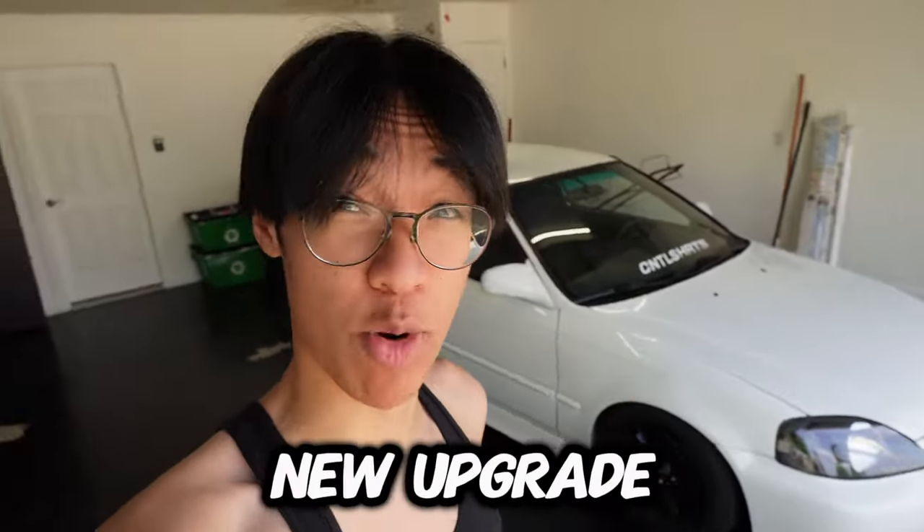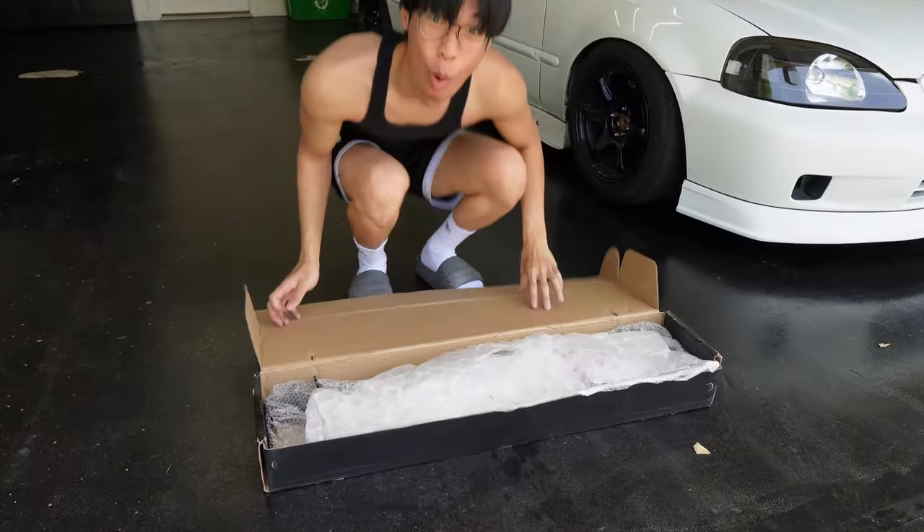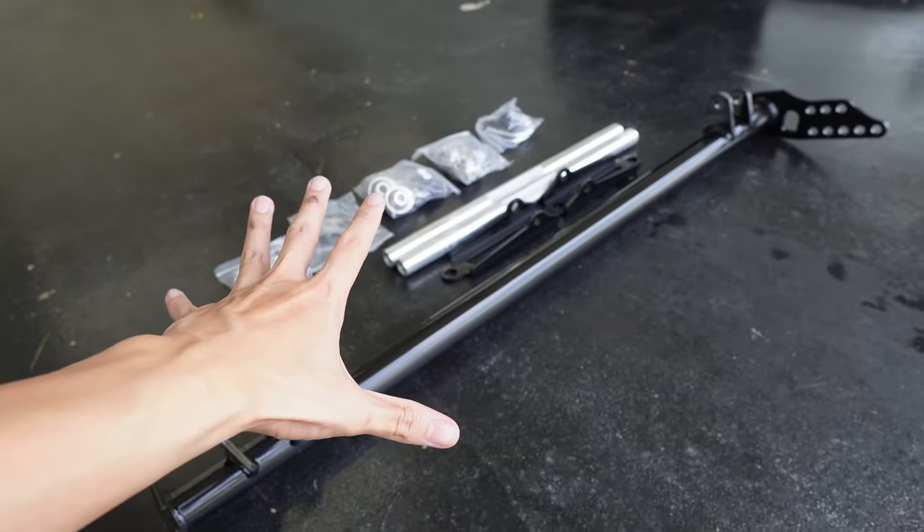We're gonna give the Civic a new upgrade. Dang, this is heavy. That's the piece of resistance — this whole kit is basically a traction bar. It's just gonna help us have more grip on the road, which means more gas, and a little bit more VTEC maybe.